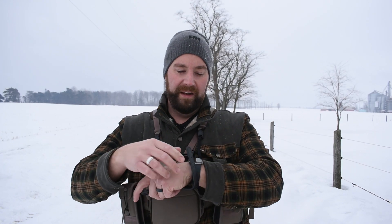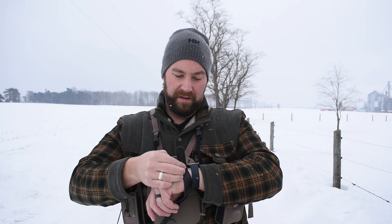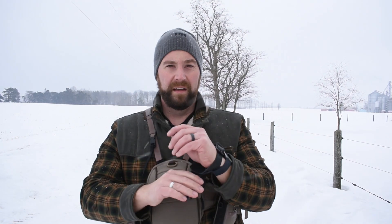The nice thing about the wrist release is that you have the security of knowing it is attached to your body — it is not going anywhere as long as you have it tight enough on your wrist. Most of these can fold away in some way and keep out of your way when hunting. When you need to attach it to your string, away you go.